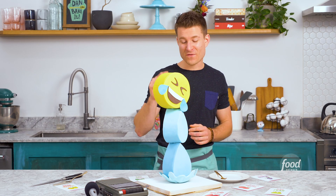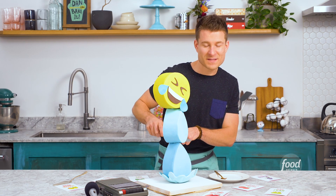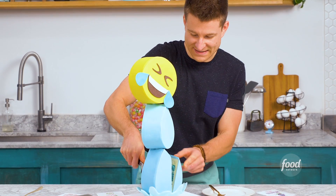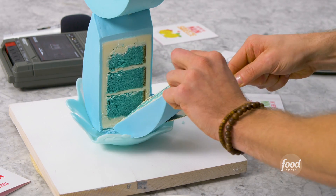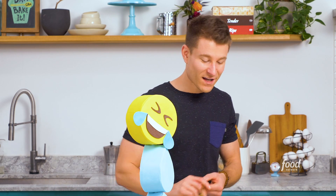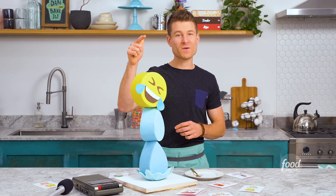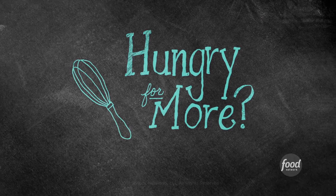I've waited long enough — I'm ready to go in for a slice. I think I'm gonna go for one of the teardrops at the very bottom. Oh, that looks pretty cool! It's always so fun when the cake color on the inside matches the outside. Don't forget to subscribe to Food Network and leave your comments and emojis below.